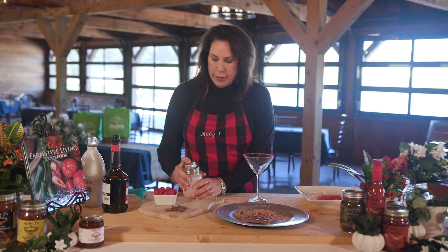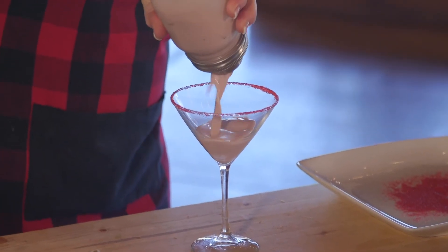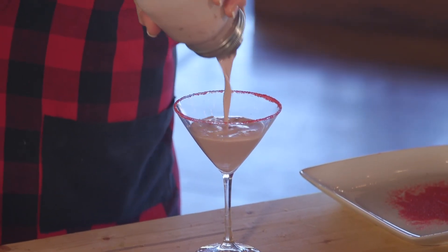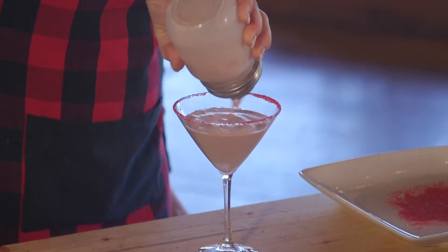Then what we want to do is pour it up — this is so wonderful for guests and for parties. It's just like a dessert in a glass.